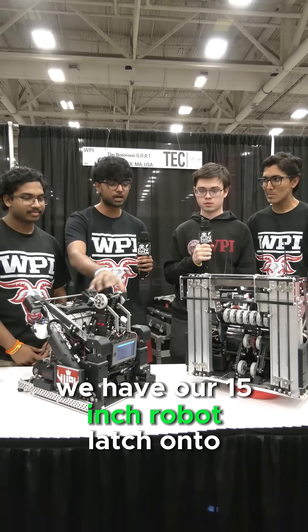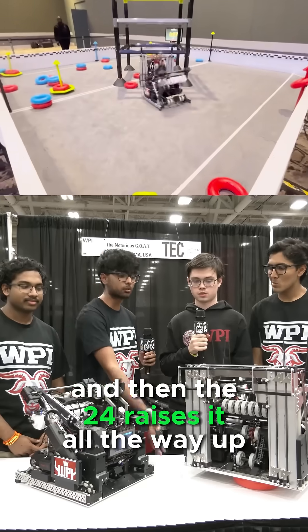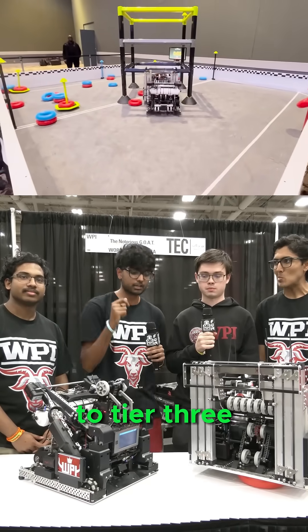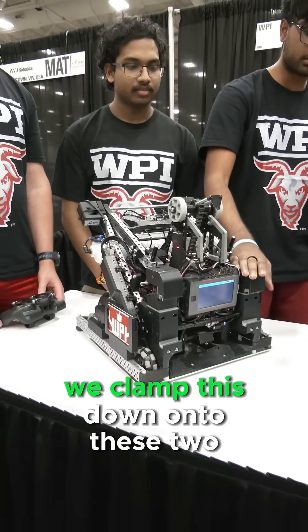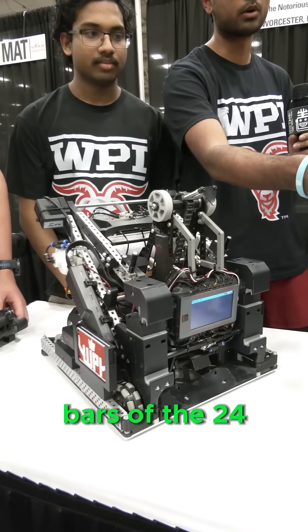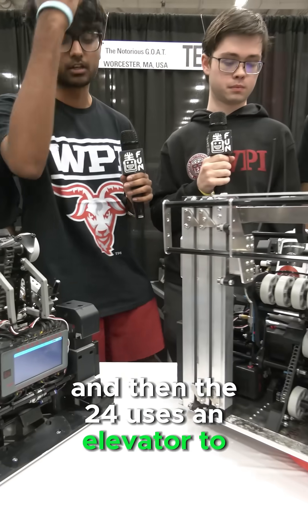For the climb, we have our 15-inch robot latch onto the 24, and then the 24 raises it all the way up to Tier 3. The way we do this is the 15-inch robot has a clamp on the backside. We clamp this down onto these two bars of the 24, and then the 24 uses an elevator to raise it up.